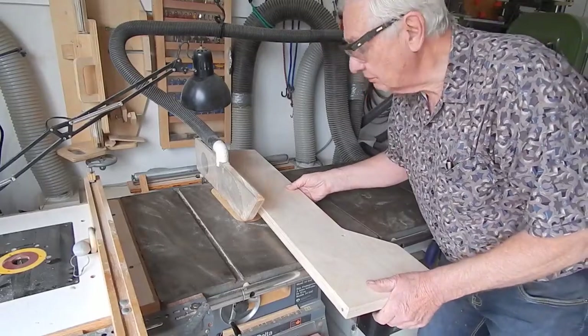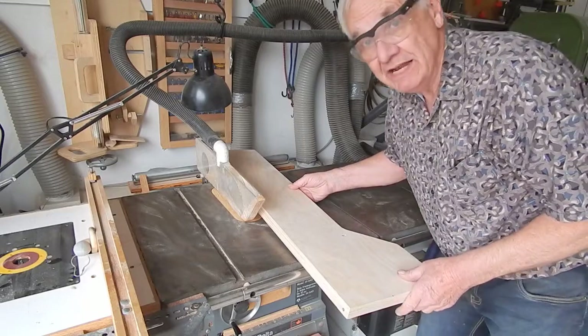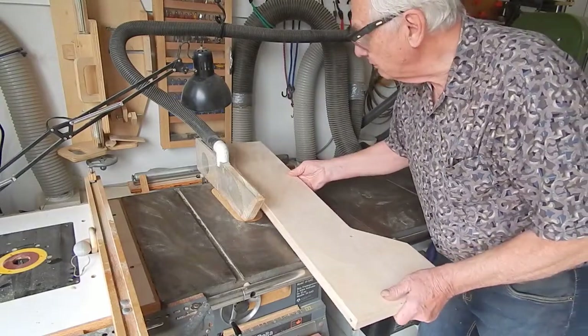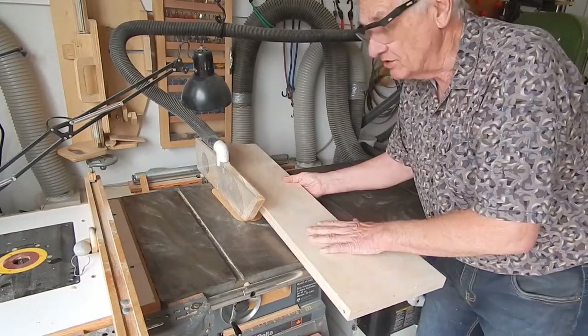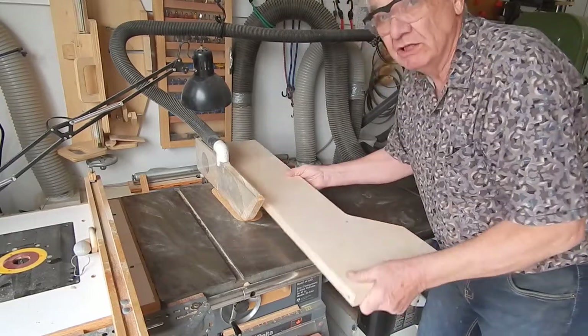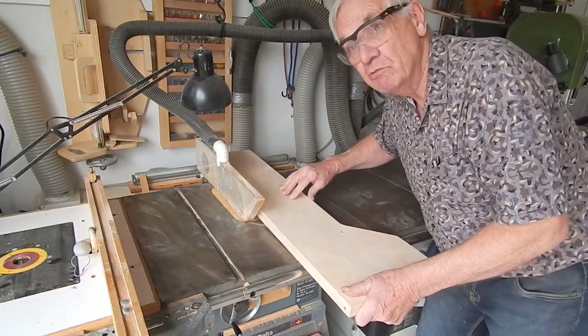This is the second in a series of four videos on the miter saw stand construction. In this video, I want to describe construction of the fold-up work support wings, the jackknife braces that hold them up and collapse to let them fall down, and the fences for the work support wings.